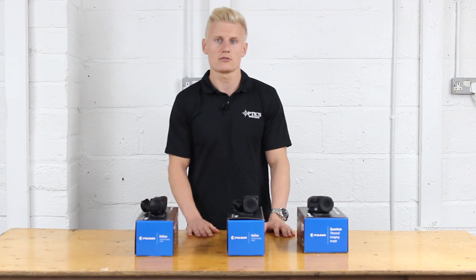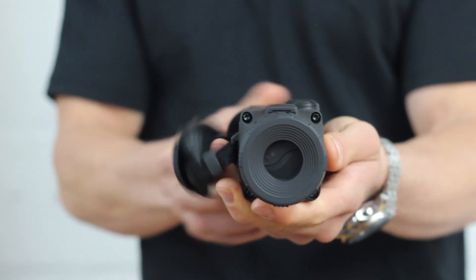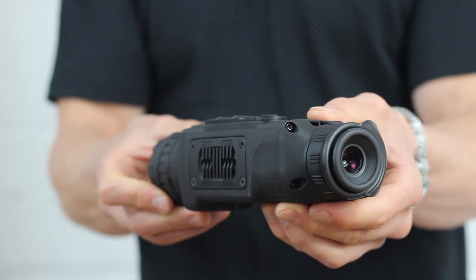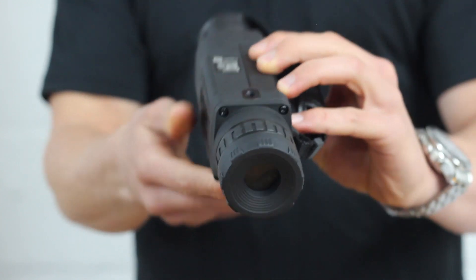Stream Vision, to summarise, is the wi-fi capability of linking your phone or tablet to the thermal imager. So when you and your friend go out, your friend isn't just stood there looking at the sky — he can actually see on his phone what you're looking at through the thermal imager, which is quite a cool feature.